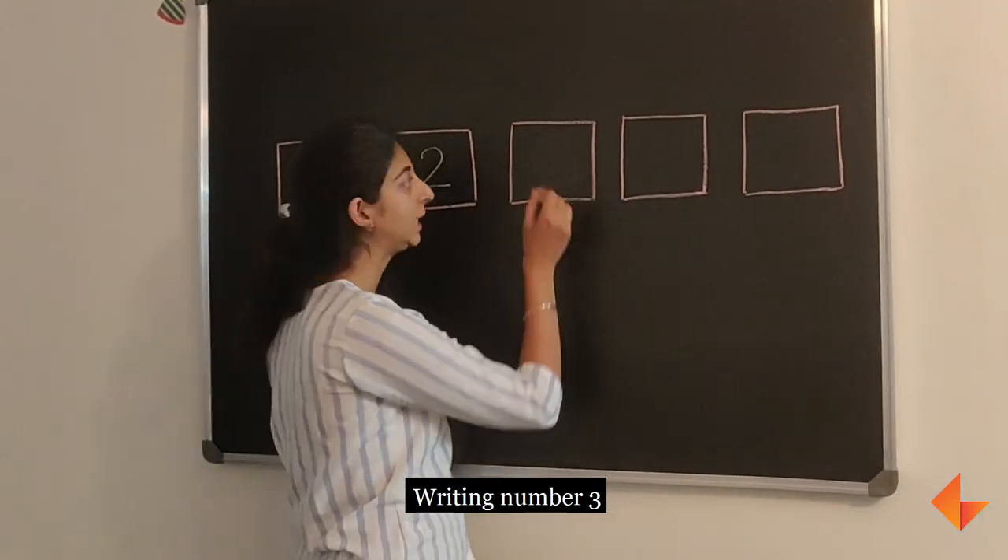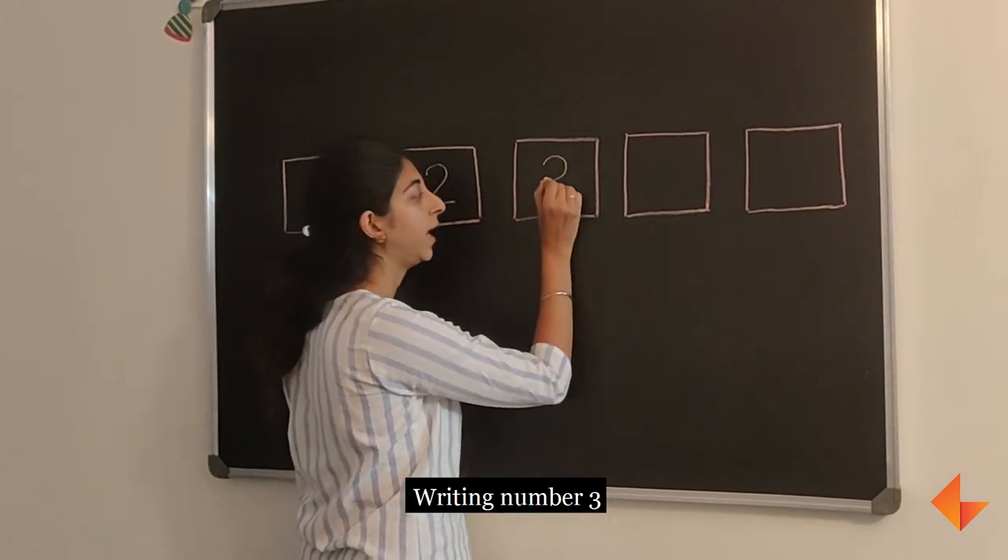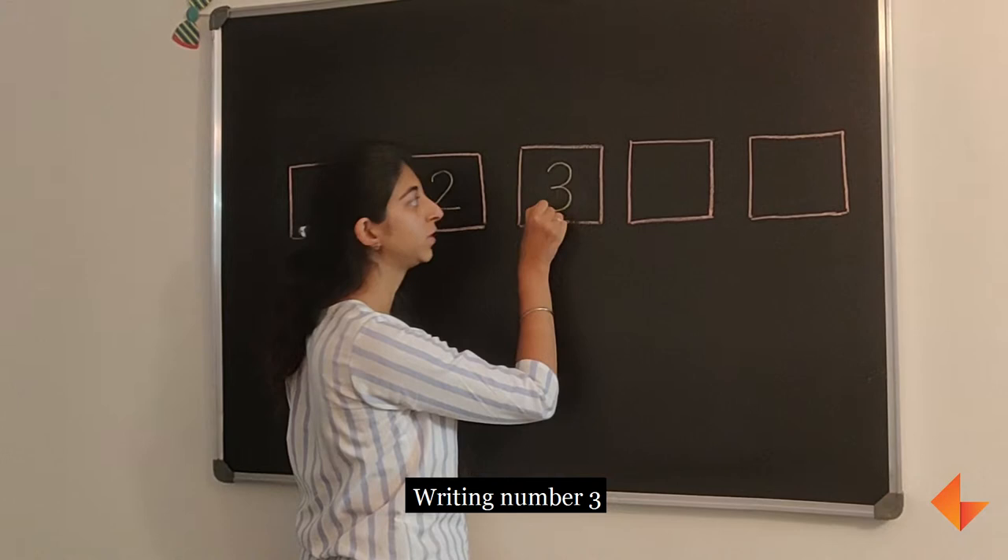To write number 3, start at the top and ask the children to draw a curved line and another curved line. This is how you write number 3.